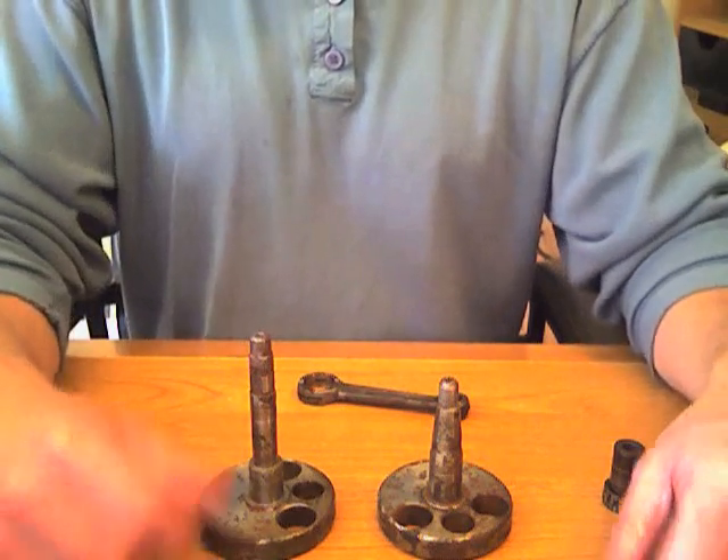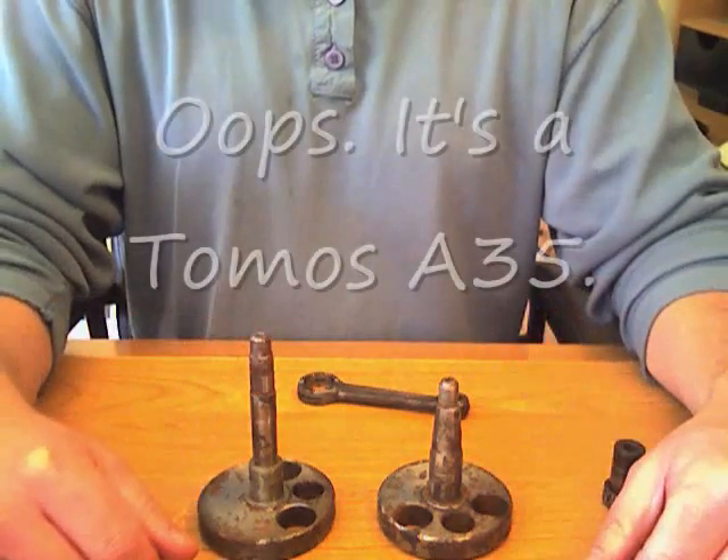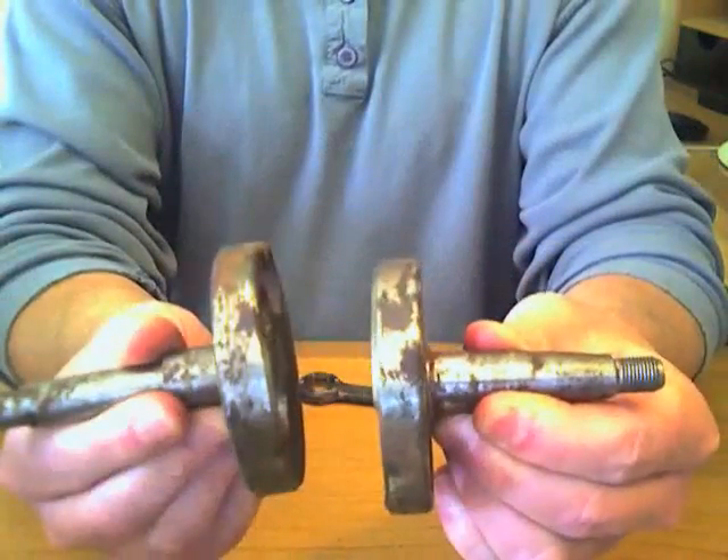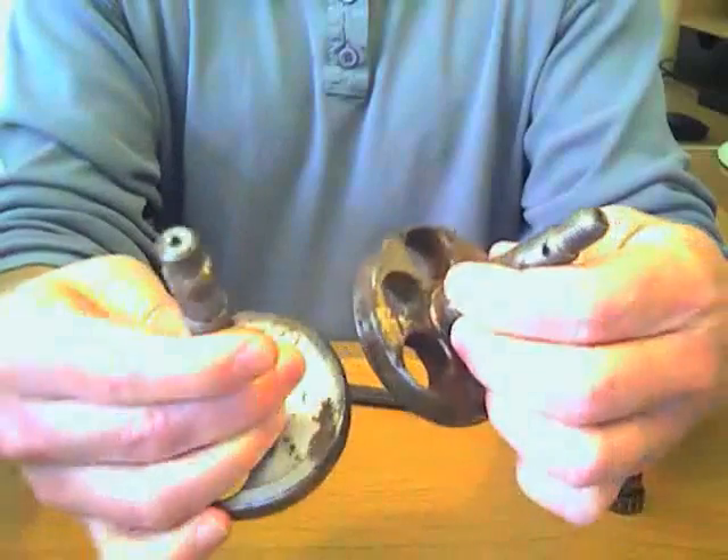Hello, today I'm looking at reconditioning the Tomos A3 crankshaft. This is the crank webs and the shaft itself. You can see there's quite a bit of rust on here.